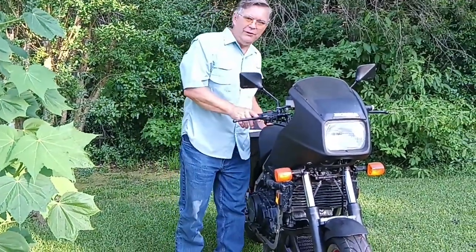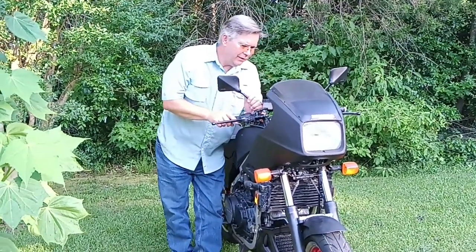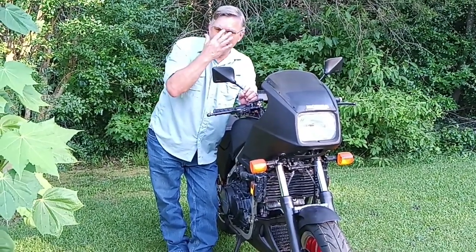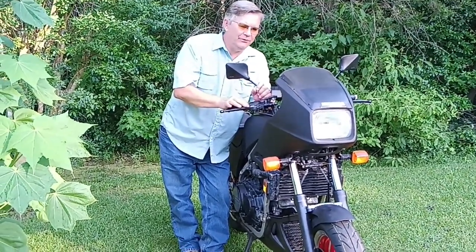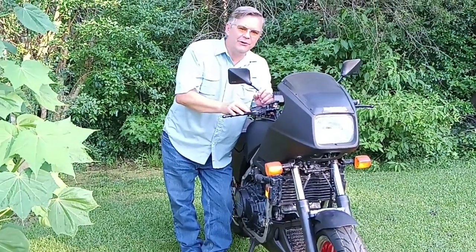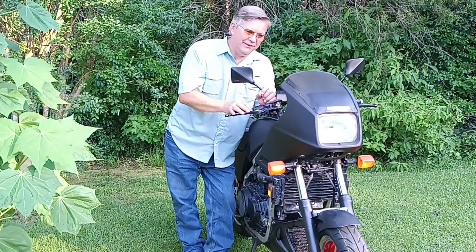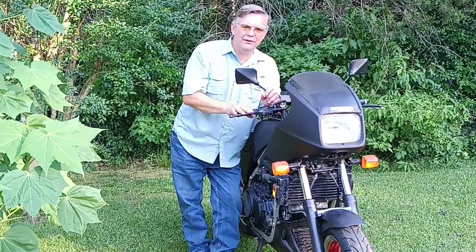Hello everybody, Floyd here. Welcome back to the asylum. Today I'm going to do something a little different — this is a straight-up product review. If you've been a follower of the channel you may already know, but I have become an official web partner of WeBike in Japan, which is a large multinational parts dealership. Even with shipping from Japan, the prices are great enough that it's worth my while to order parts directly from them.